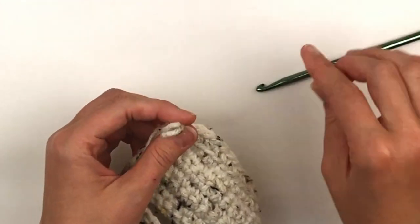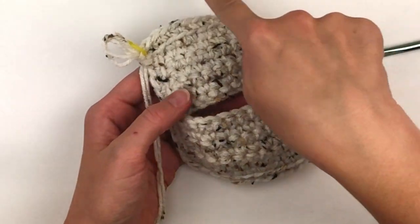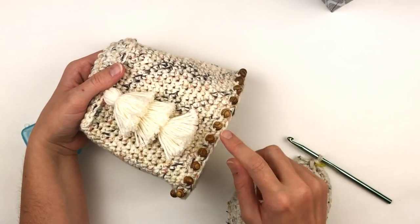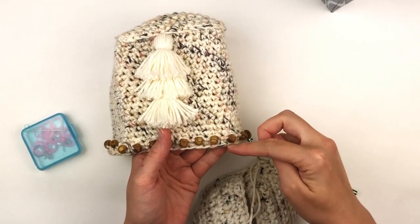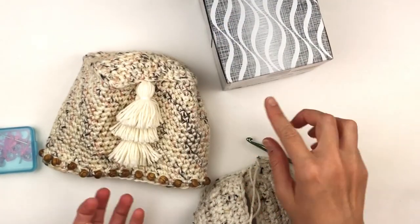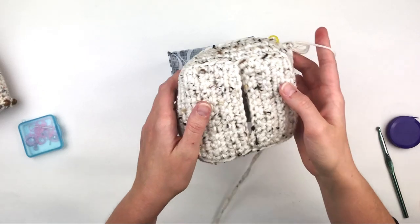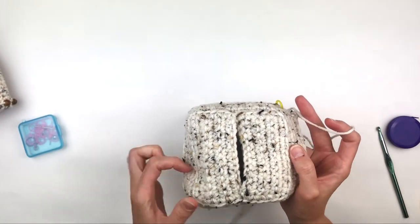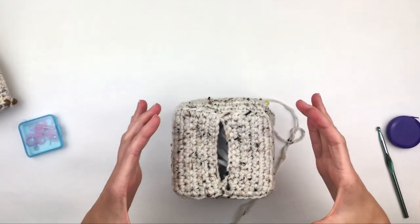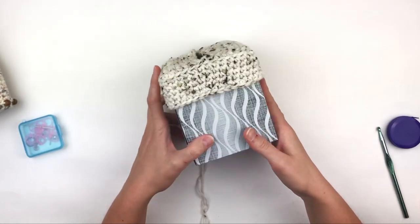Now I am going to continue placing one single crochet in every stitch around until I get about a half inch away from the bottom of the box. I am going to stop there because I am going to add beads, and that will add two more rounds which will be about a half inch. Here I've done a few rounds and I'm going to show you how it should fit — you want it to be fairly snug, not too loose. To me this is perfect. So just keep going in the round until you get to about a half inch from the bottom.